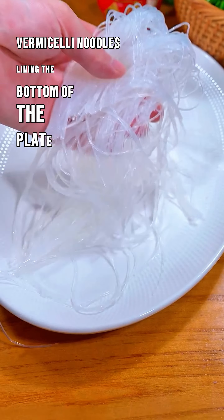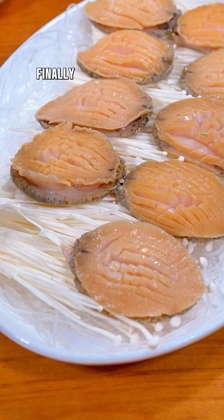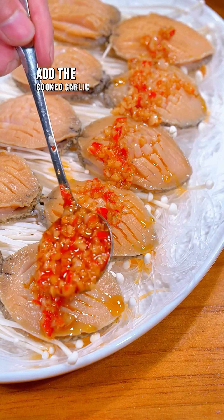Place vermicelli noodles lining the bottom of the plate. Next, arrange the enoki mushrooms on top. Finally, arrange the abalone neatly and delicately, then add the cooked garlic sauce and satay.